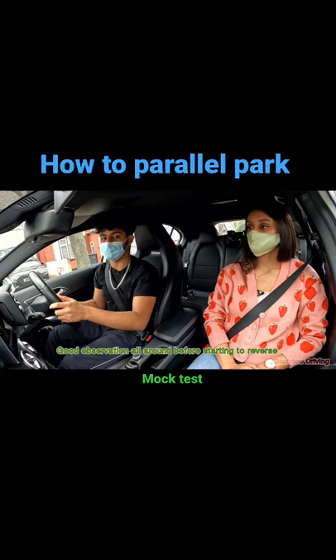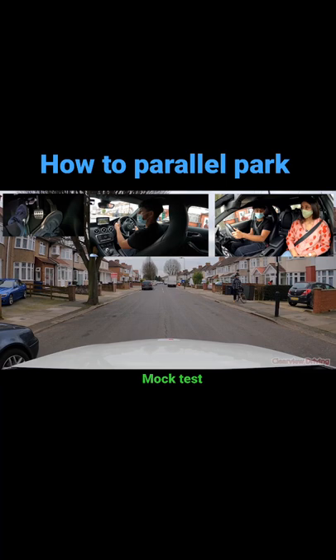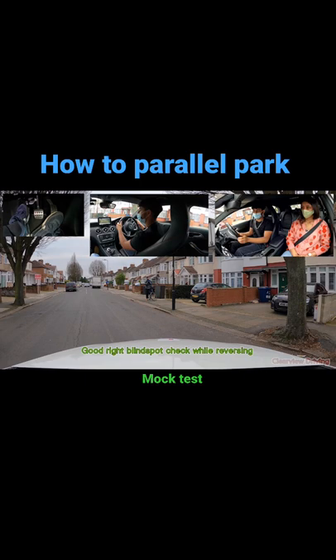Lovejack carries out the parallel park really well, making sure to check both blind spots before starting to reverse. As the tail of the car lines up on the left hand side, he turns towards the left and checks his right blind spot while reversing as the vehicle swings in the road. He keeps the car very slow using tight clutch control and makes sure to straighten up as he's heading back.